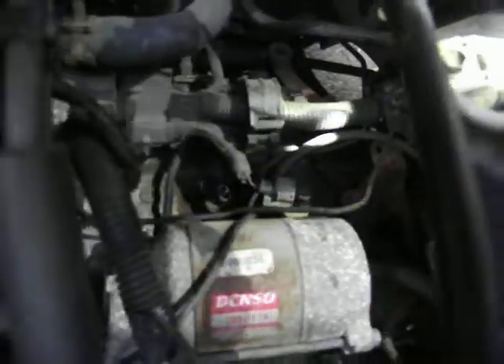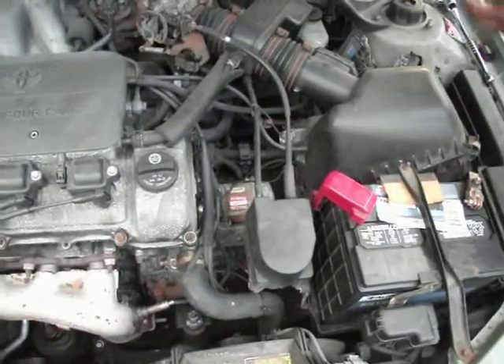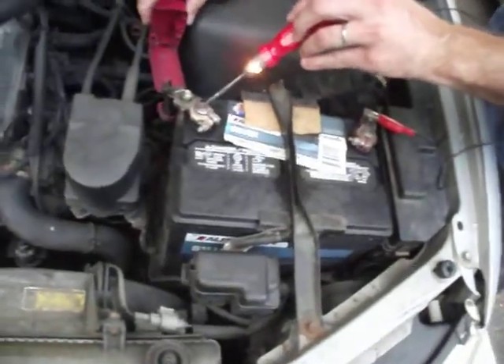First thing we want to do, we want to make sure we're getting 12 volts going to the light switch. In order to do that, we're going to hook up a test light, which you can see here. We're going to connect one end to the negative terminal, and you want to make sure you're getting 12 volts, so you'll see that red light come on.